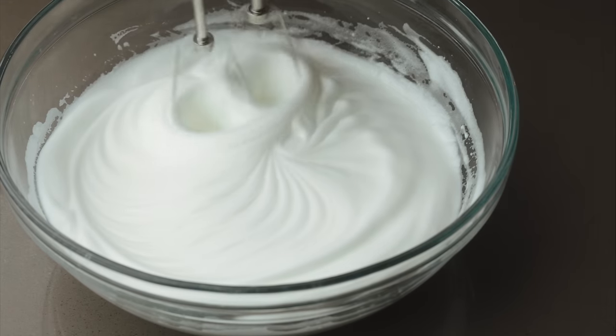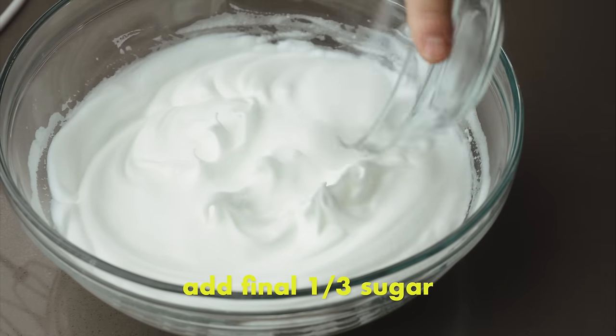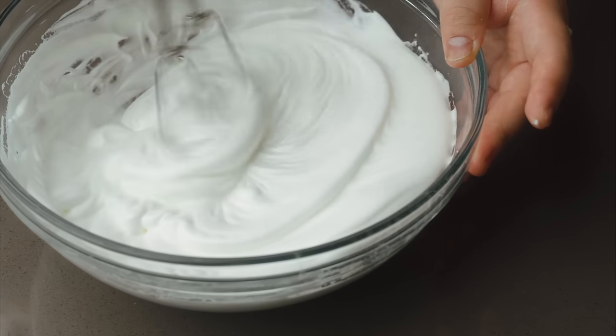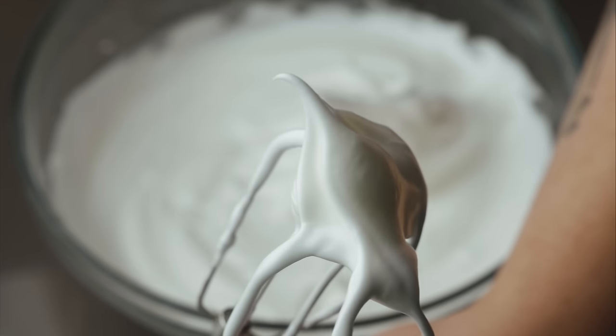Keep whipping on medium until the beaters start leaving coarse marks and the meringue holds a soft, floppy peak. Add in the final third of sugar and switch to medium-low speed. Whip until the meringue looks fine and glossy. When the beaters are lifted out, it should have a stiff base with just a bit of flop to the tip of the peak. Once a meringue has been whipped to fully stiff peaks, it's actually past its maximum capacity to hold air. It's before that point — when the meringue holds a firm yet still flexible peak — that the egg white proteins are most able to stretch and accommodate the air bubbles that expand once the cake hits the heat of the oven.